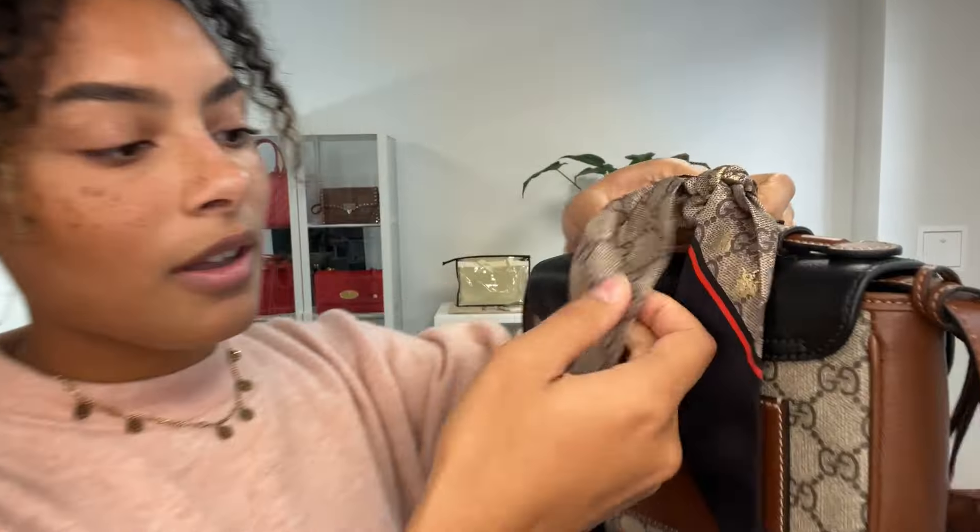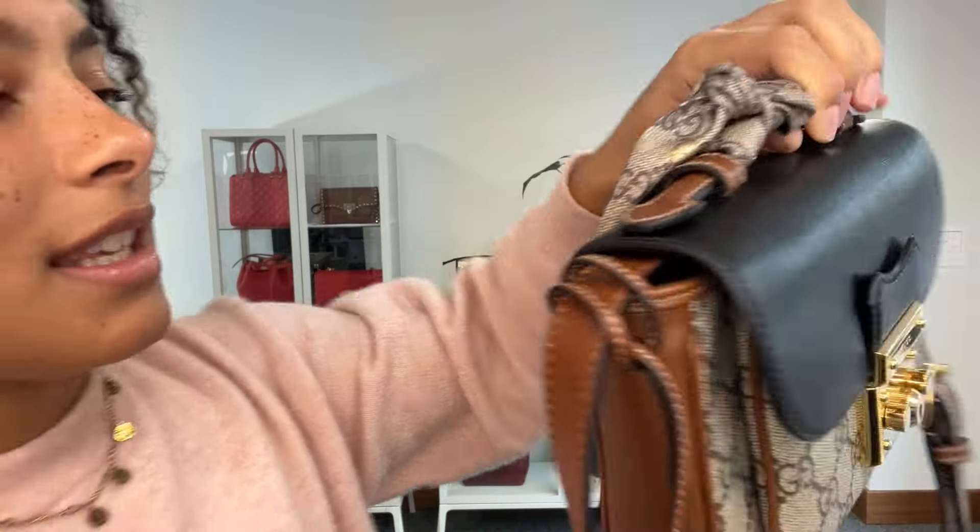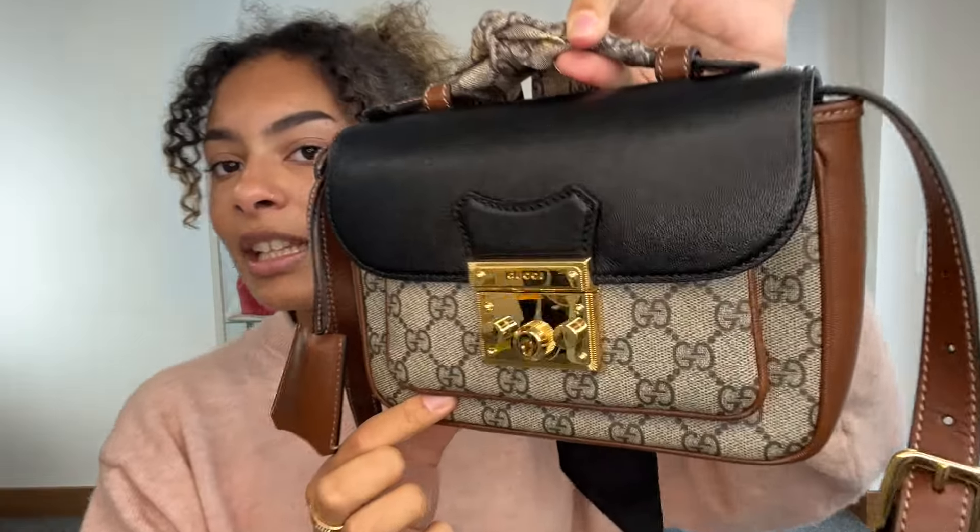We've got a really nice little top handle which has a lovely Gucci twilly attached to it, which has got those little gold Gucci bees on it. I just love this — I think it adds a really cute, chic little element to the bag.